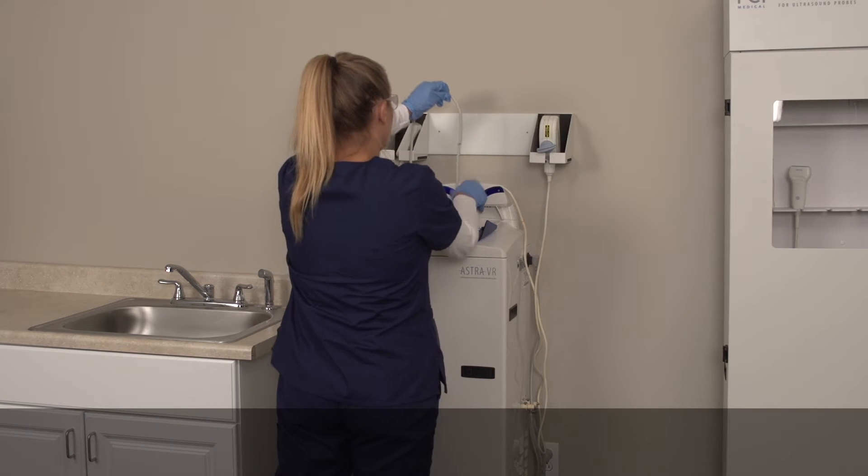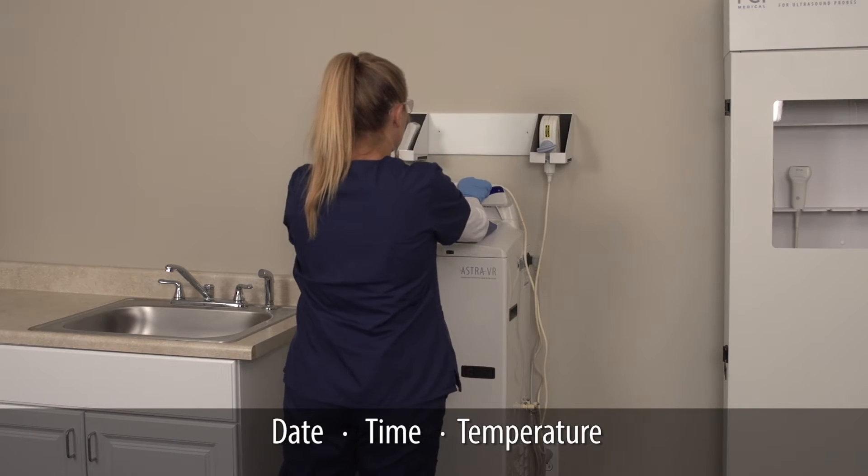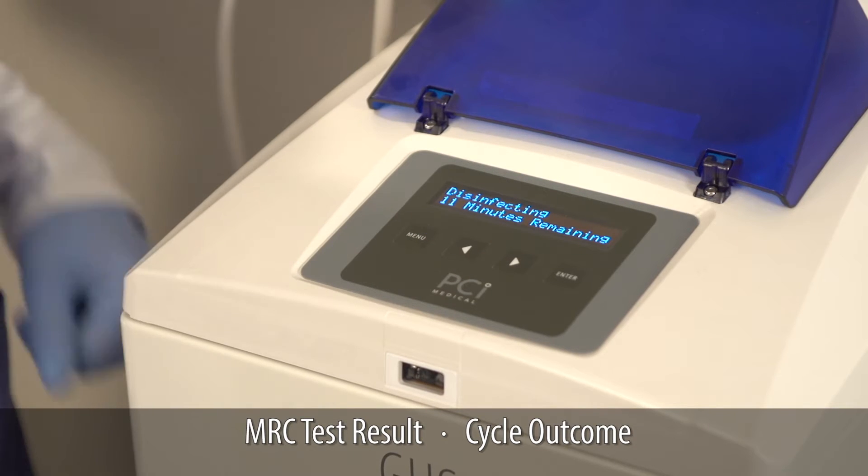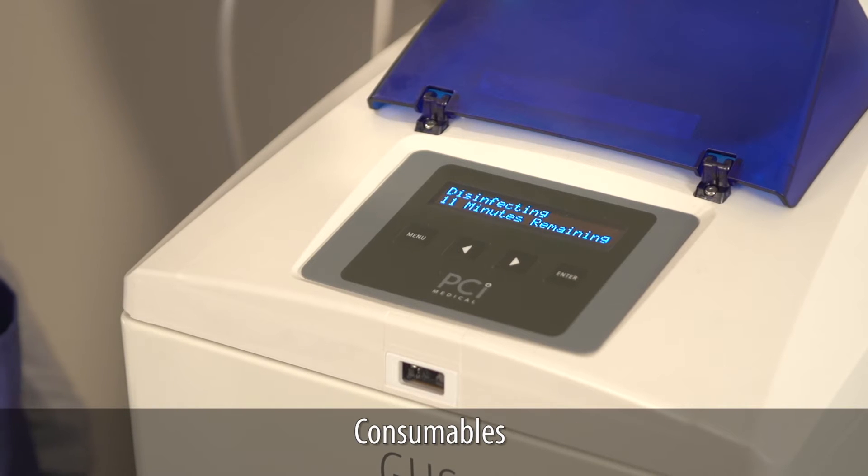The Astra barcode reader automatically captures key data such as probe ID and operator ID. Date, temperature, and more are also automatically captured by Astra. Easy to read, step-by-step prompts take you through the disinfection process.